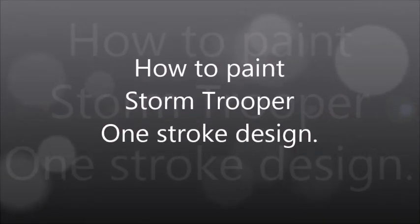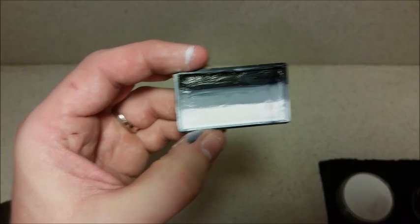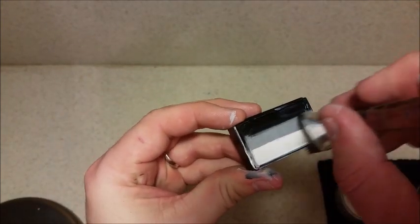Hi guys, welcome back to my channel. Today I'm going to be doing a one-stroke stormtrooper design. I'm going to be using a black, grey, and white split cake with a three-quarter inch Meron flat brush, and I'm just going to load it up, making sure I just have a little bit of black there on the edge.